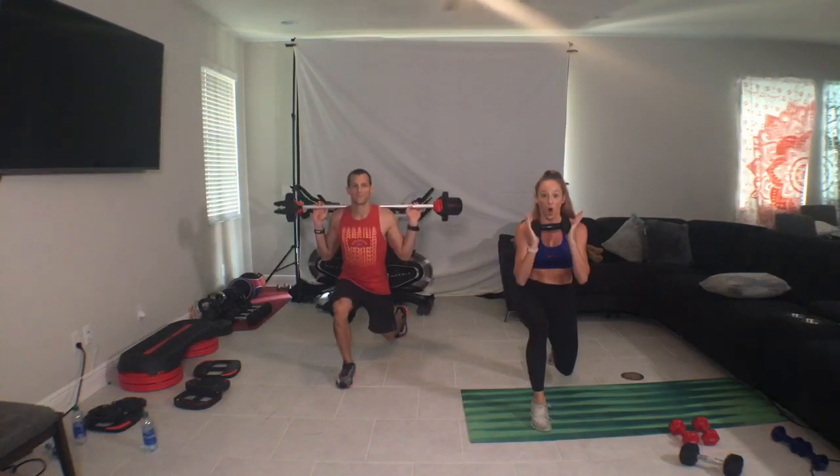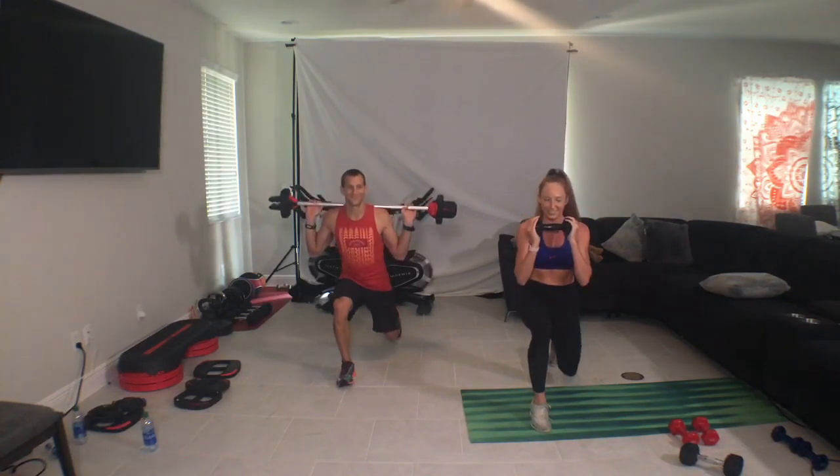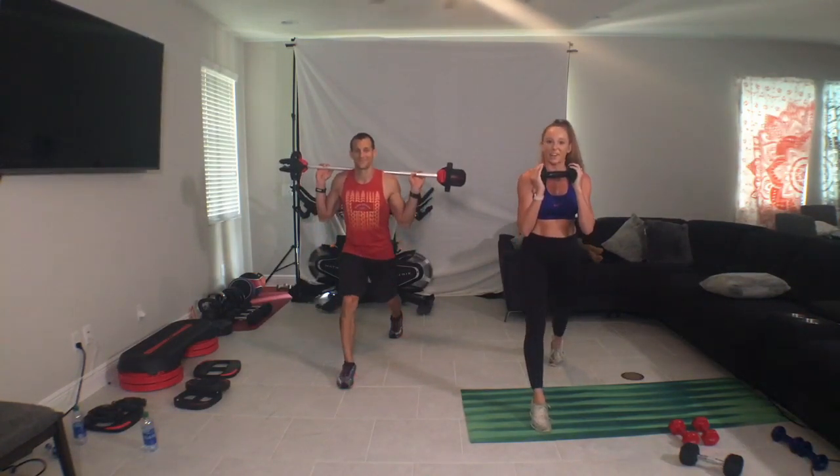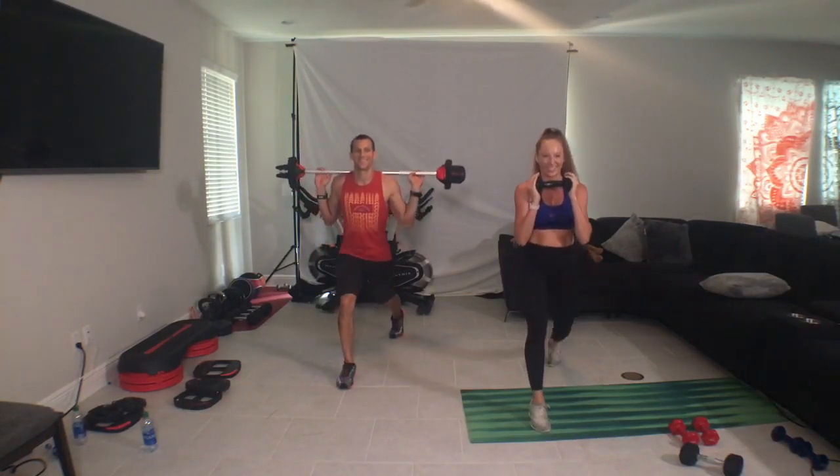And rise. Down, hold, up, up. Can you push deeper into the heel? Can you fire more in your foot? Speed, single, drop, up, and push. And you just gotta feel that music and enjoy it, right?